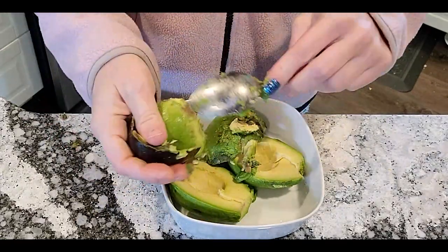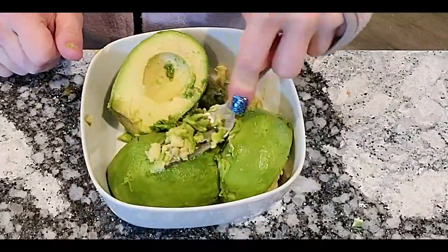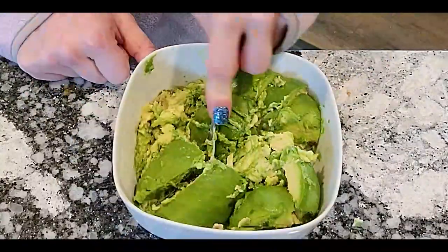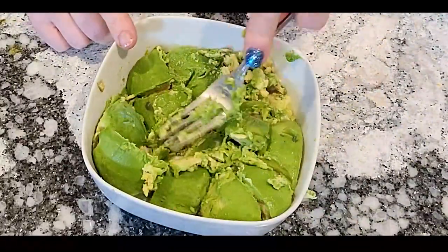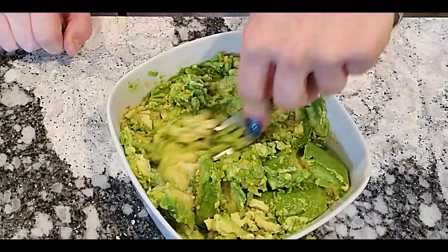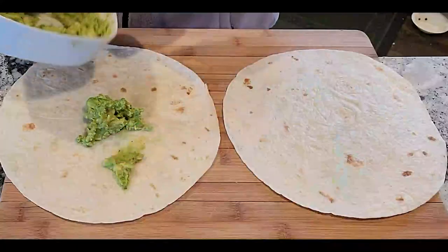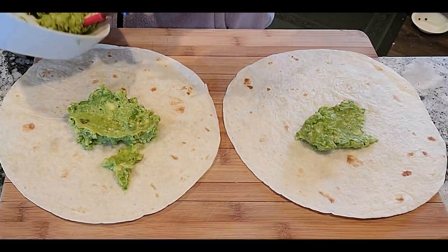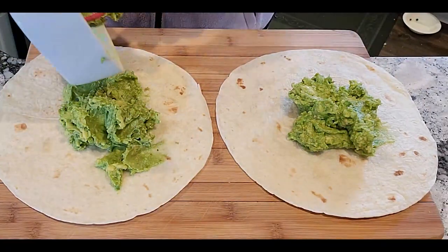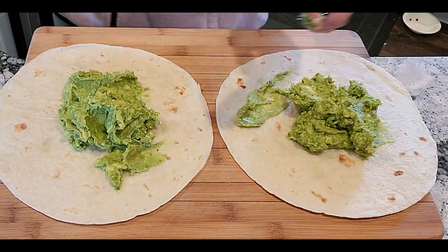Start off by putting your avocado in a bowl and smashing it up. Spread it on your tortillas.